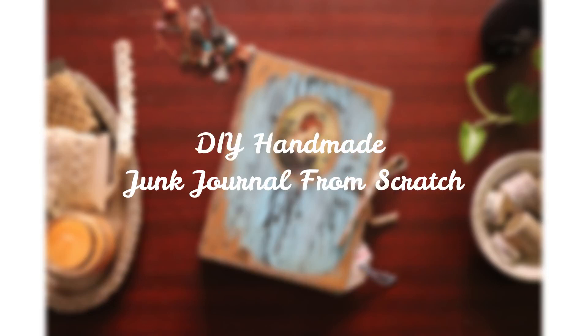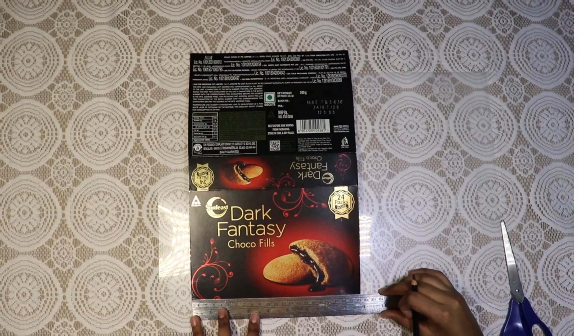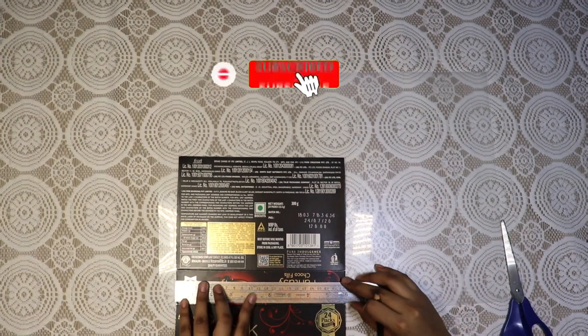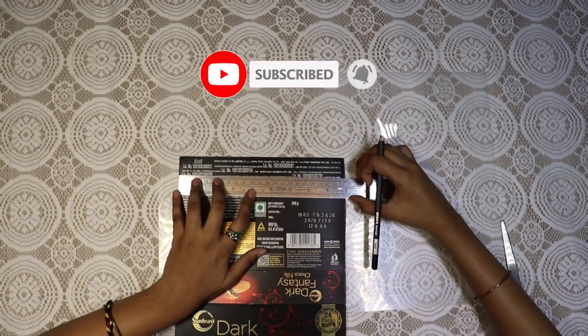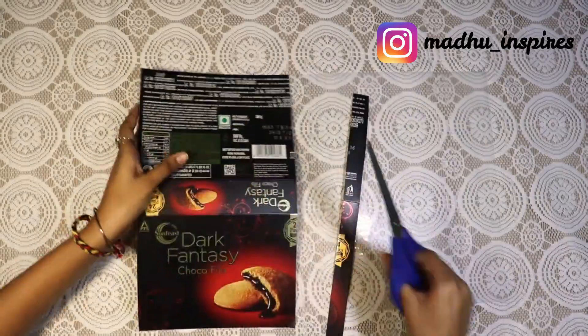Hey everyone, in today's video I'm going to show you how you can make your own DIY handmade journal from scratch. So let's begin. I'm starting off by cutting a biscuit box — you can use any cereal box of this type. I'm now just trimming it down to the size I want my journal to be.